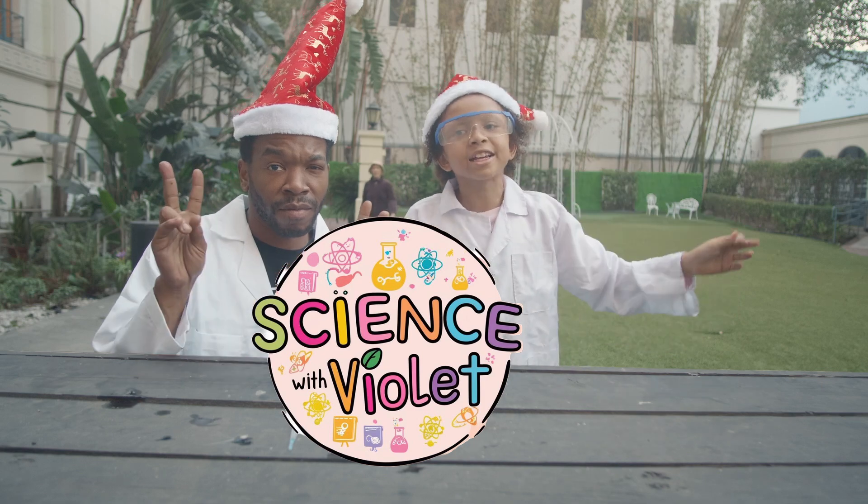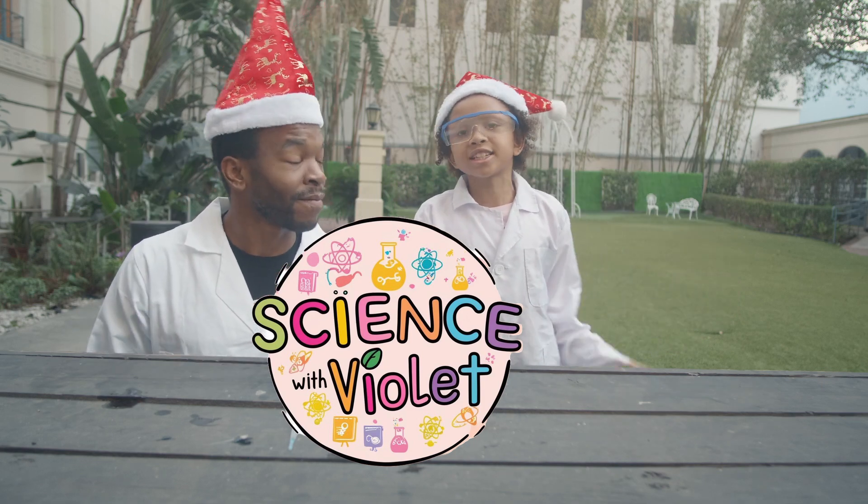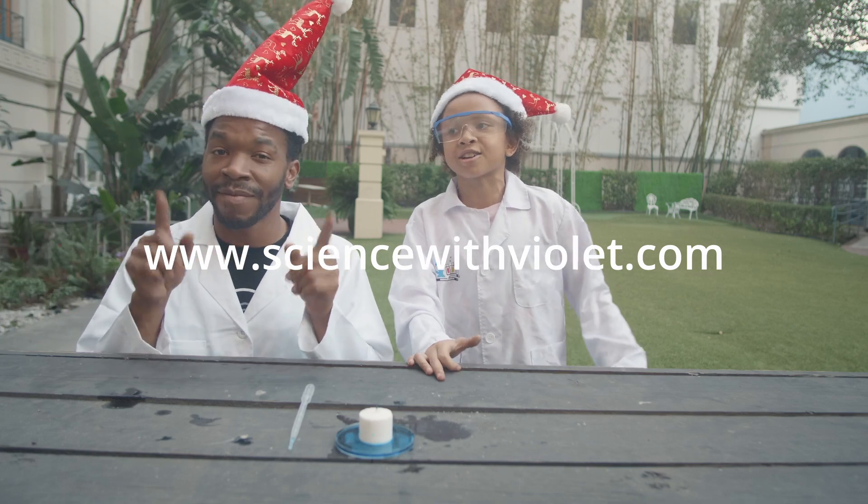Thanks for watching Science Revival. Hope you had fun. If you want to see more, go to ScienceRevival.com.